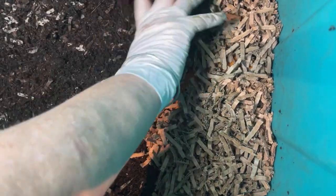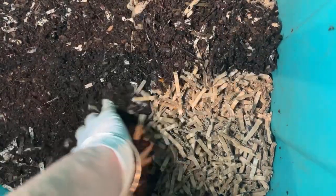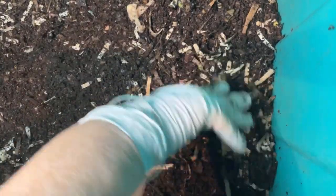The moisture in this bin is fine — if anything, it's probably a little dry. So it can stand to be a little damp, not a problem.